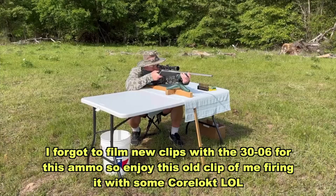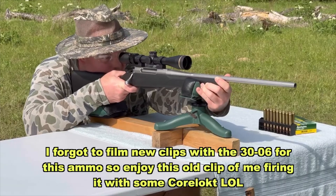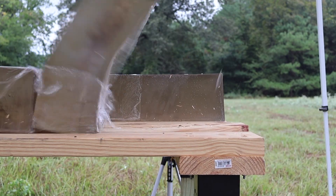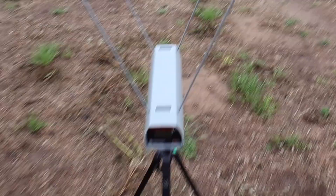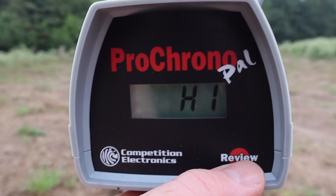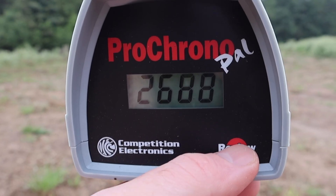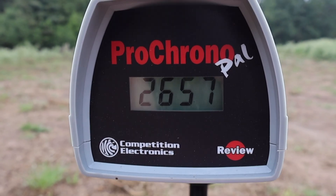So let's go ahead and shoot it. Let's take a look at the velocities for that 178 grain Hornady ELD-X load out of the .30-06. Our high was 2688, our low was 2619, and our average was 2657.